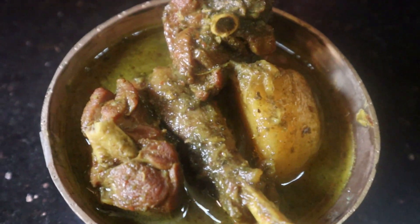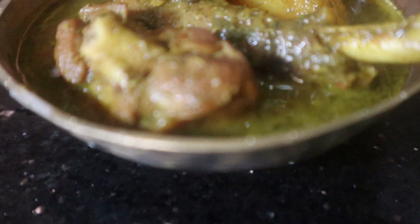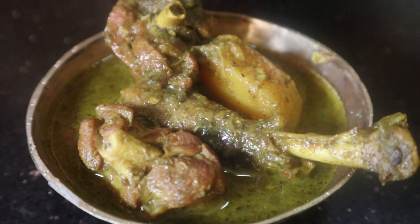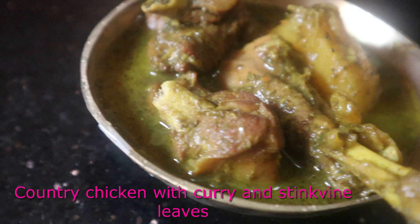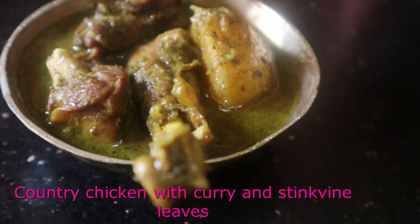Hello people, welcome to my channel Chaotic Curvy Mama. My name is Apti. I hope you all are doing well. Today I am going to make a chicken recipe for you — I am going to make a moor style chicken. Do let me know if you like it.